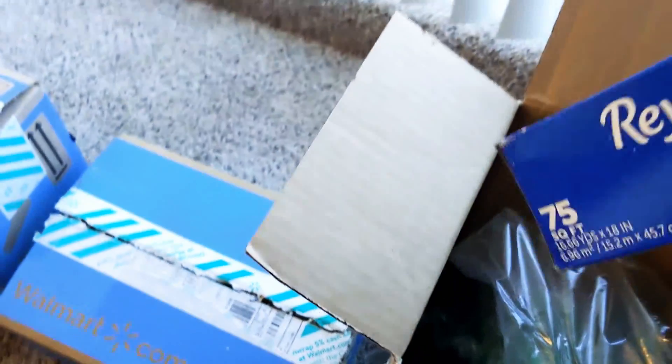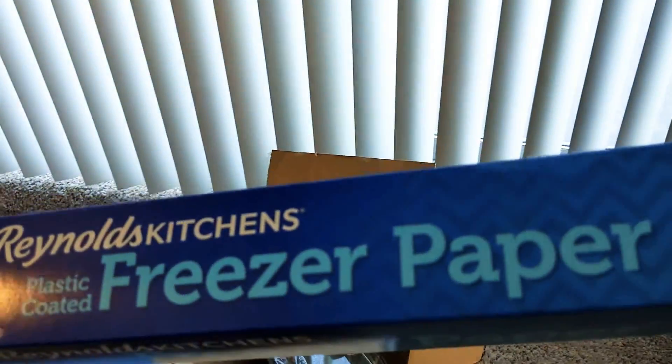Okay, this is my freezer paper — freezer paper for freezing all my meat.